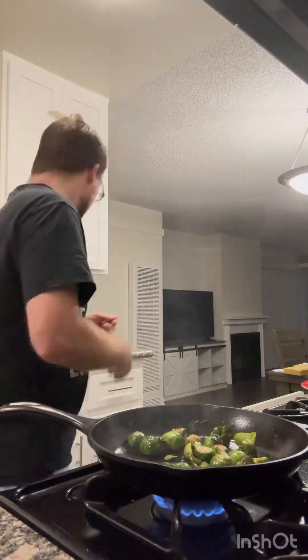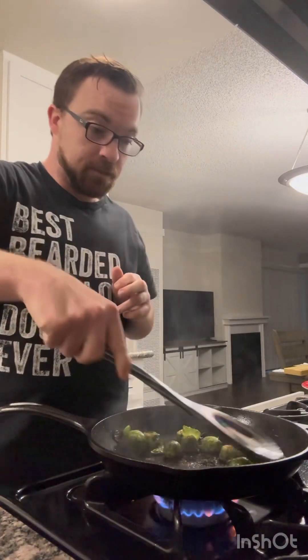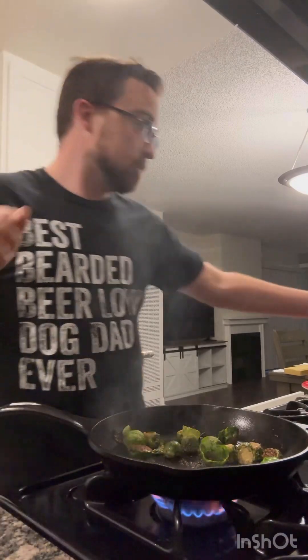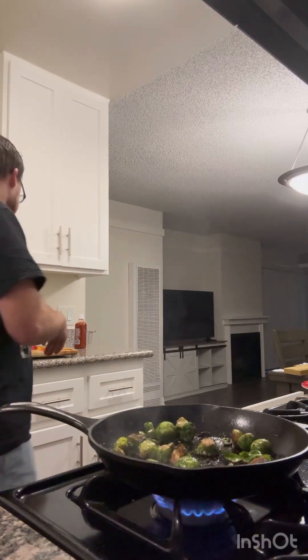Now we wanna add some seasonings — salt, pepper, and garlic powder. Flip these up. We're gonna add a little bit more avocado oil here, and then add the onion next.